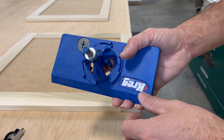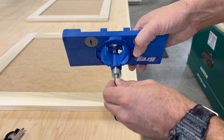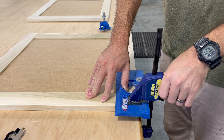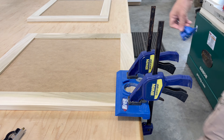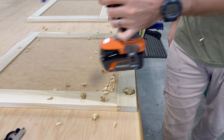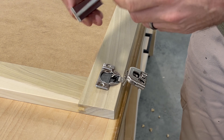Once all the doors are done, go ahead and start drilling for the hinges. I use a Kreg hinge boring kit guide — it has an adjustable depth stop and you can adjust it according to your hinge manufacturer's specifications. I highly recommend picking one up. I usually go about two and a half inches from the top and bottom. These hinges are soft-close ones I found on Amazon — not Blum, but they do a good job.